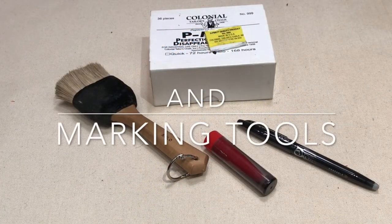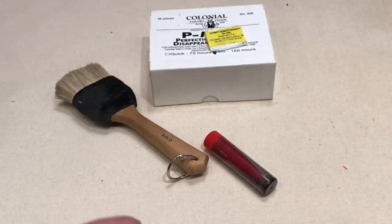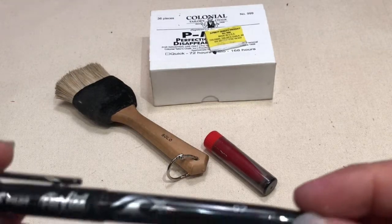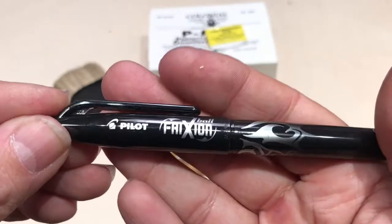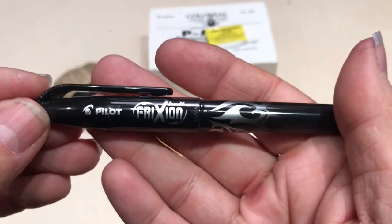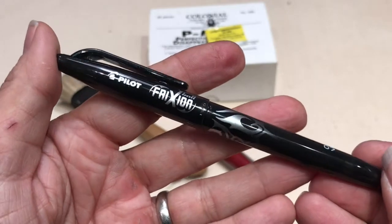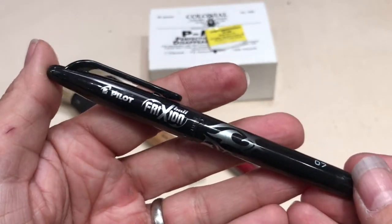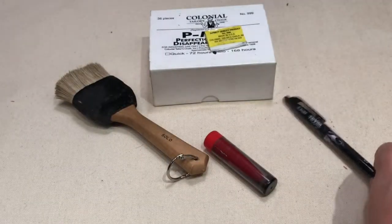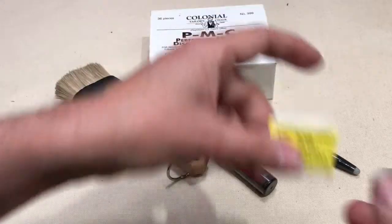Finally, marking tools — it's good to have a range of tools to mark your fabric. This is the friction pen: it disappears with heat. I generally don't use these on the face of the fabric, only on the back, but it's good to have something that just disappears when you apply a little heat.